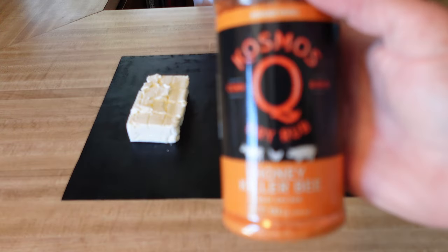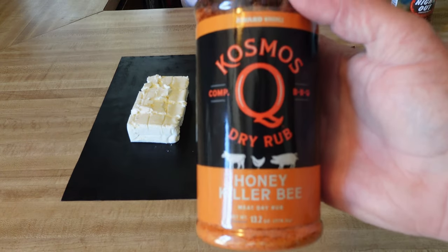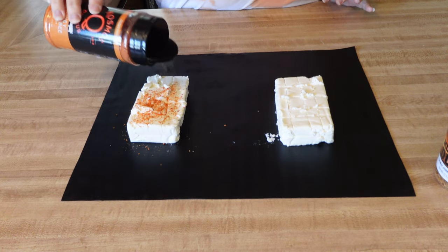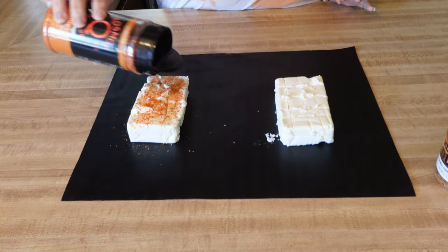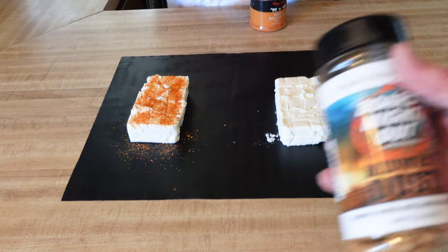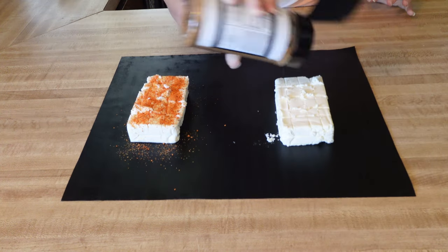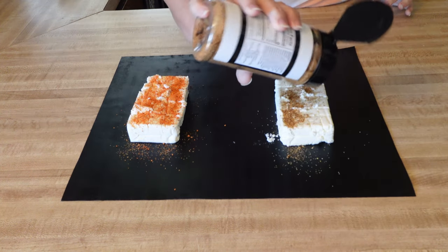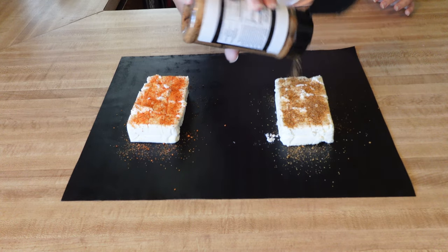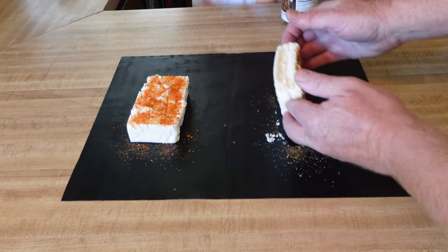On one of them we're going to add some Honey Killer Bee dry rub from Cosmos. Then on the other one we got some Boar's Night Out Midwest Dust seasoning.